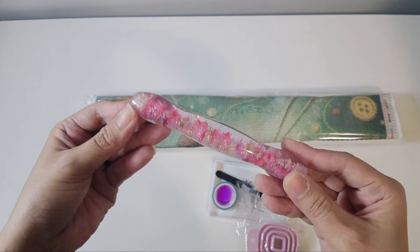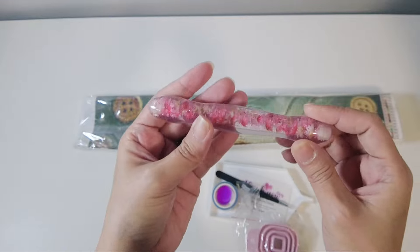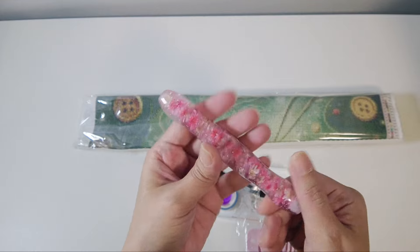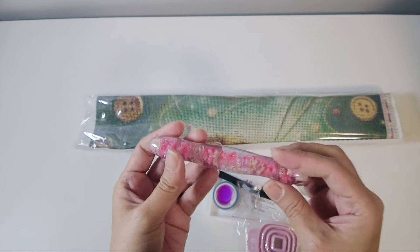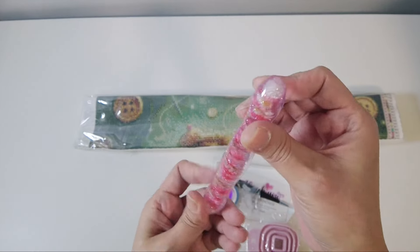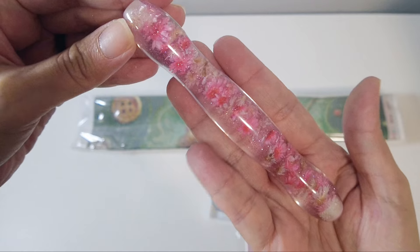Oh my goodness, this is so cute! I never had anything like this. My diamond painting pens are actually tiny and mini because of my hands, but this one is so adorable. Look at that — let's see if you can focus on it.